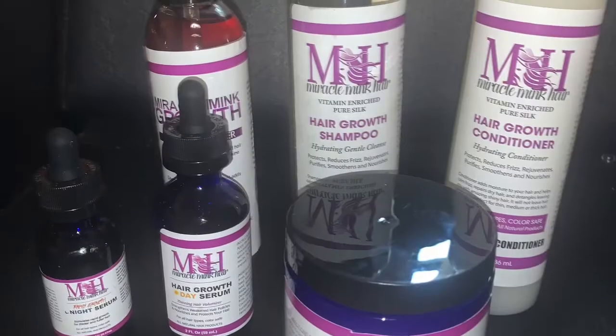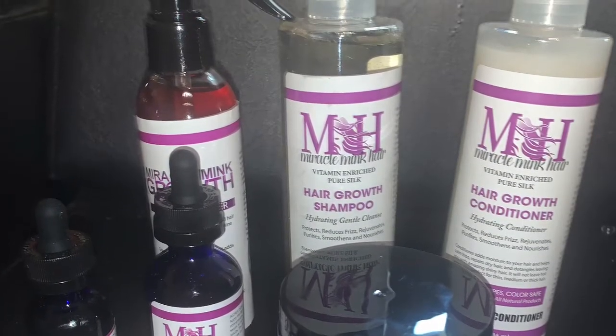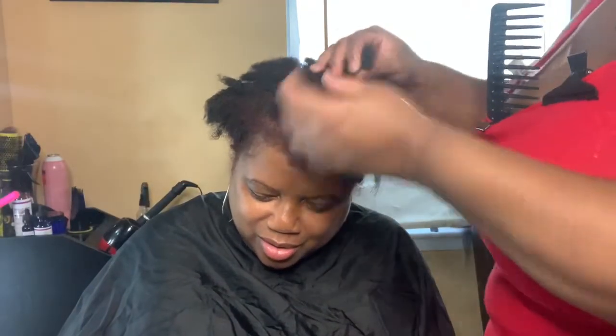Hello everyone! It is Jada here back with another video. Today I'll be going over these products called Miracle Mink Hair. It is a six part system designed to make your hair grow.